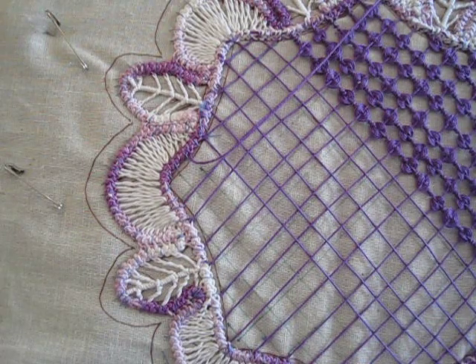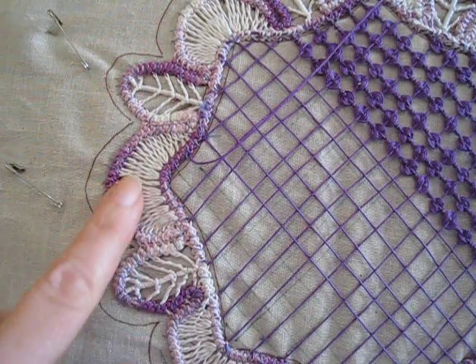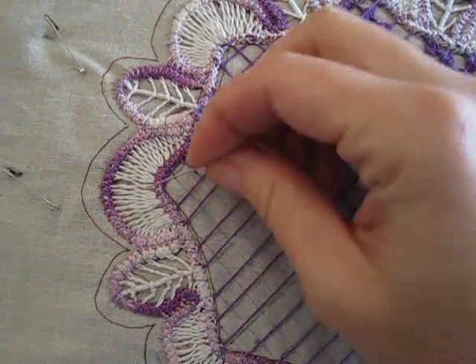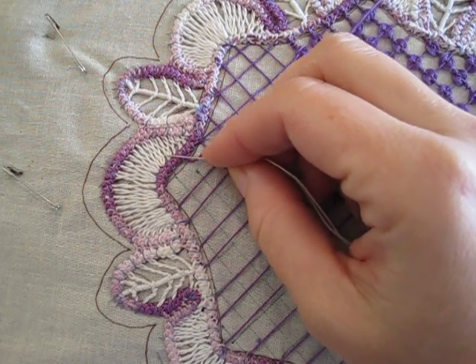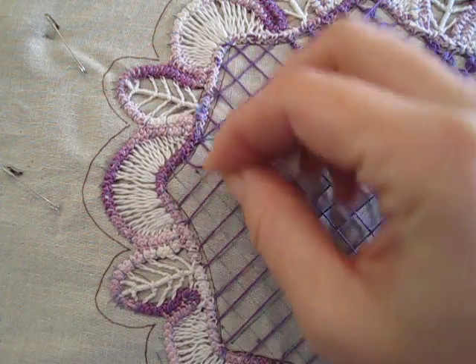Today we're going to be learning another stitch in Romanian Point Lace — this faggoting stitch. It's a faggoting stitch that has an increase in it. It's increasing on the inside of this arc here, and this is the outside arc.